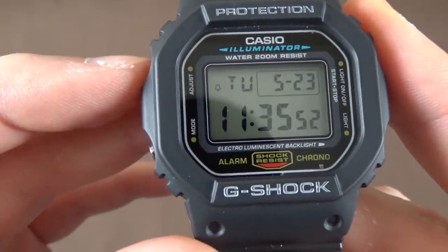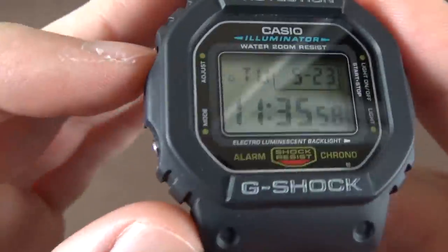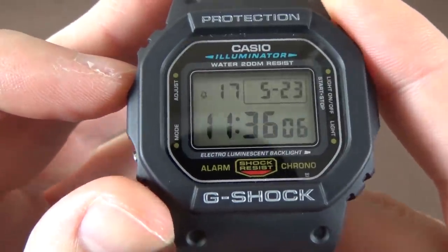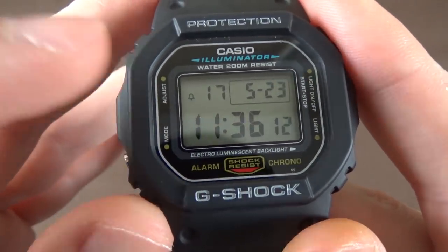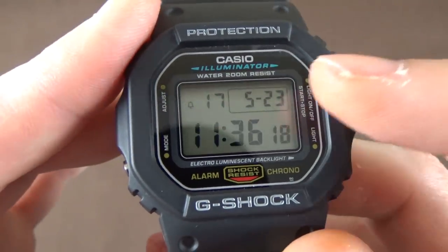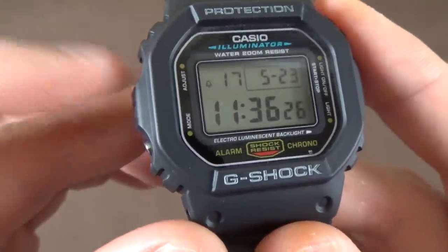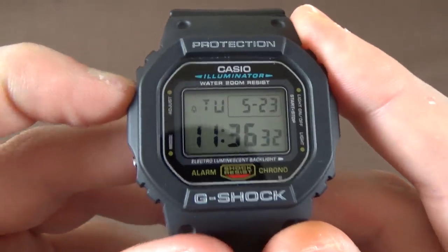If you click the Adjust button, you enter the mode to set the time and date. You can see it flashing on the seconds. You step through to set the seconds, then minutes, then hours. Up top you have the year — 2017 — and in the window on the right you have the month and day. That's essentially all there is to timekeeping mode.